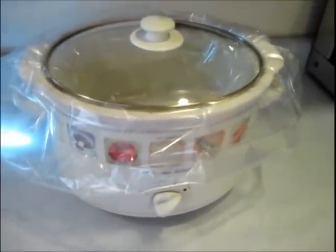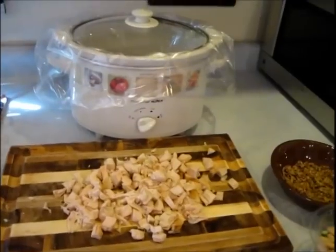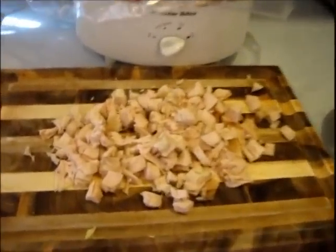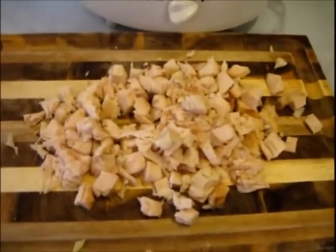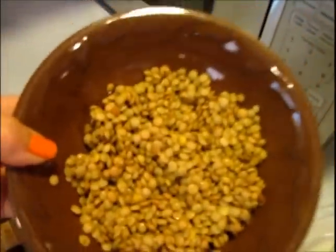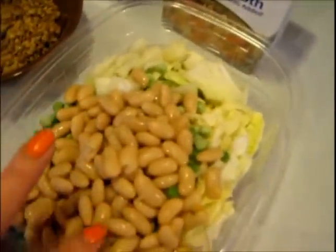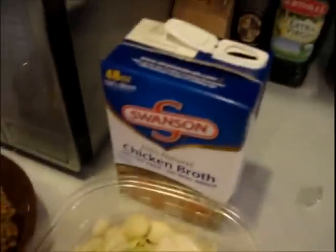My crock pot is lined and preheating on high, and I'm just going to get everything prepped and ready to go in. Okay, so I have everything prepped. I took all the white meat off the rotisserie — about two cups, maybe a little shy, of breast meat. I have my lentils rinsed and drained, my beans rinsed and drained, and all my veggies cut up and prepped along with my broth.